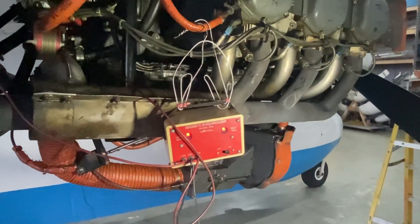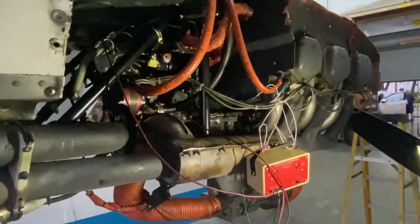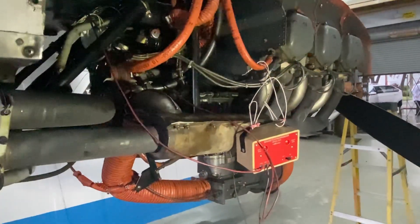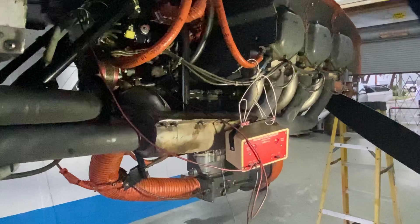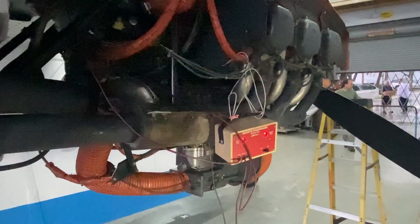I need it to come on after this way. You're just going to rotate the magneto so you get the right marking, and then after you get it in the correct spot you think you're at, you're going to confirm it with the case and the marking on the ring gear. And that's how you time the mags.